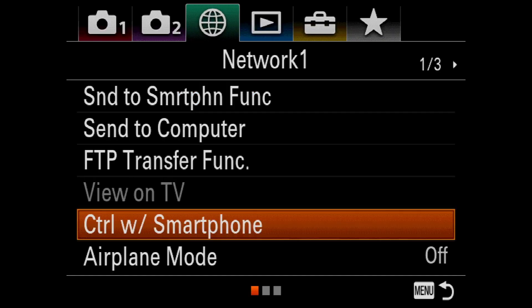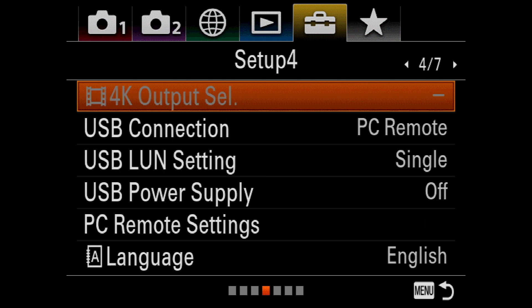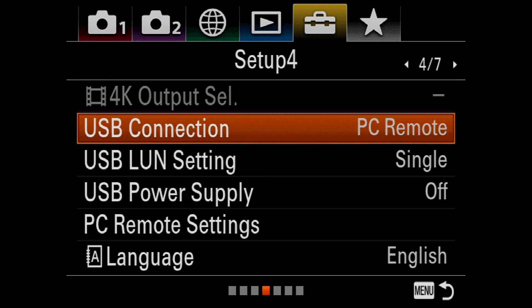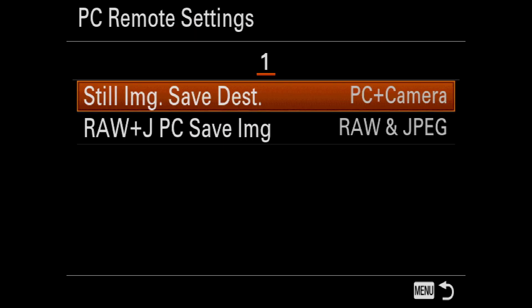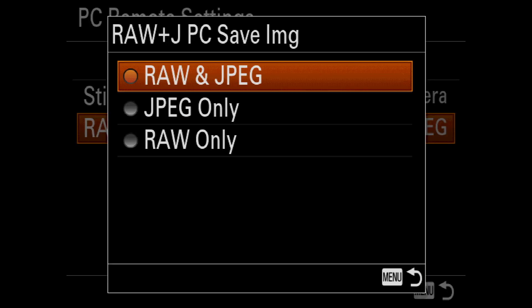And finally, I just need to repeat the previous steps by making sure that USB Connection is set to PC Remote, and under PC Remote Settings, Still Image Save Destination is set to PC Plus Camera. And Raw and JPEG PC Save Image function is set to Raw and JPEG.